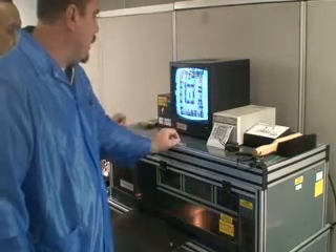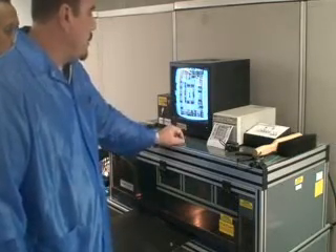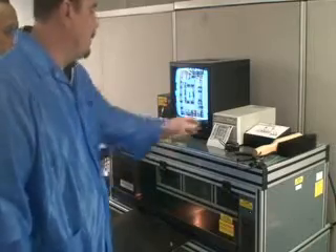We can see bridging — and this device looks very clean. But we can see bridging, and through gray and dark scale, we can see opens as well.